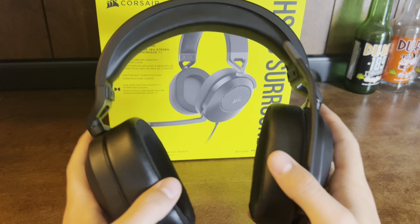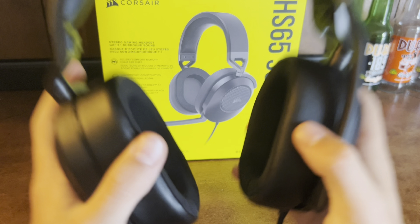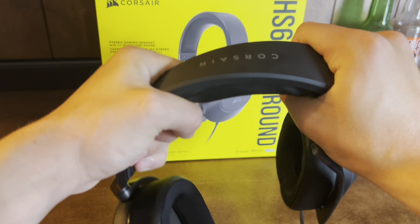One thing I really like about this mic is that these pieces are pure aluminum, which makes this mic very durable. The top of the headpiece is also aluminum, so it's very durable.